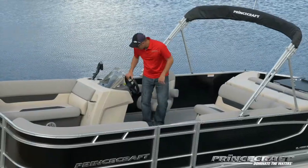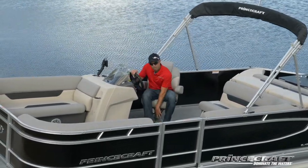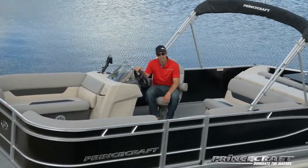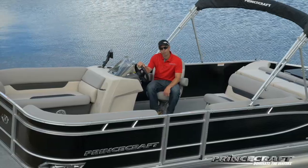This console is equipped with a tilt steering wheel and a driver slider because it has what we call the SeaStar hydraulic steering system. This is not a power steering, but it at least helps you out when you go fast and the steering wheel gets harder to turn.